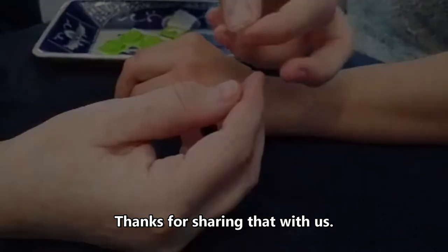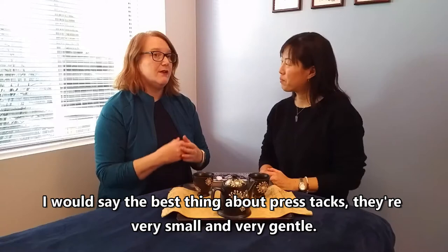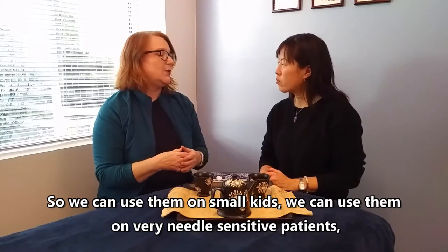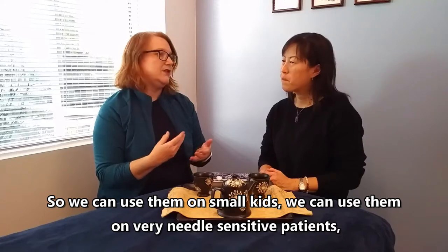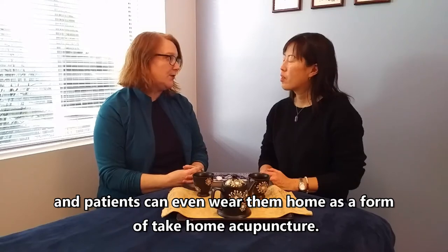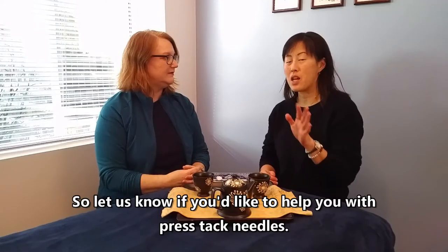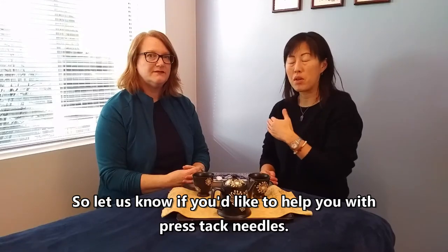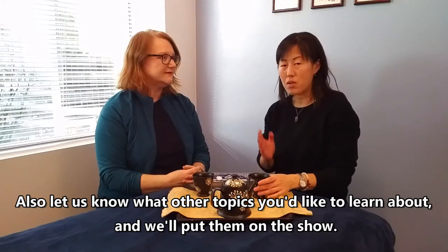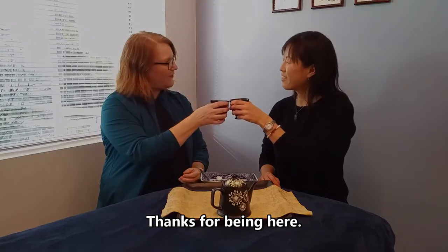The best thing about press tacks is they're very small and very gentle. We can use them on small kids, on very needle-sensitive patients, and patients can even wear them home as a form of take-home acupuncture. If you'd like help with press tack needles, book in with Suzanne Williams here at Red Tree Wellness. Let us know what other topics you'd like to learn about and we'll put them on the show. Thanks for being here.